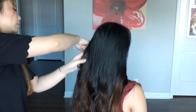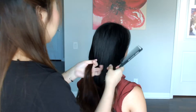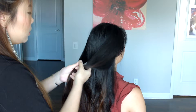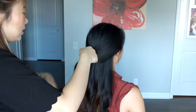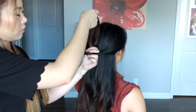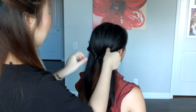Next, using a rat tail comb, I'm just going to section the hair into two different parts on the side of the face. Now with the two sections that we've previously separated, we're just gonna tie them together with a see-through hair tie. Next, I'm going to put my fingers through the knot and I'm just twisting it as you can see here.